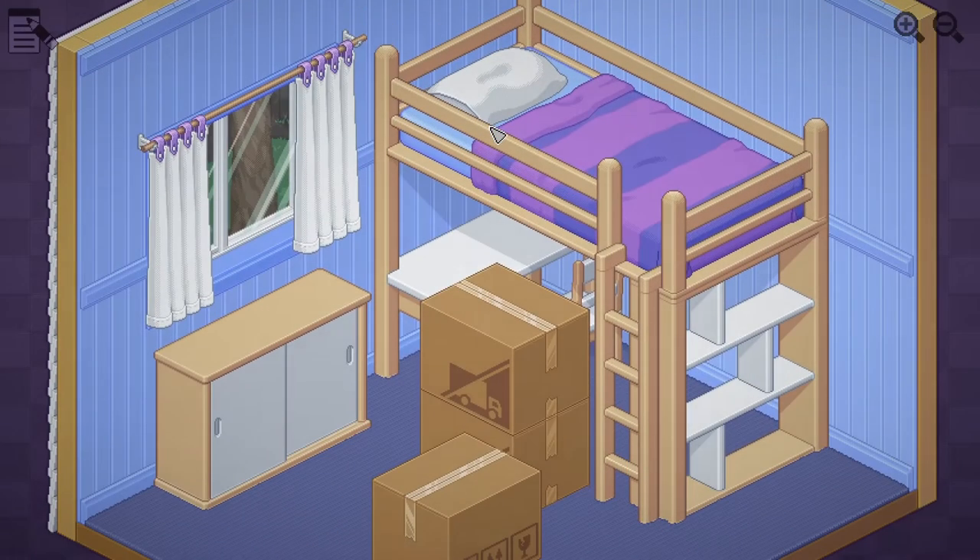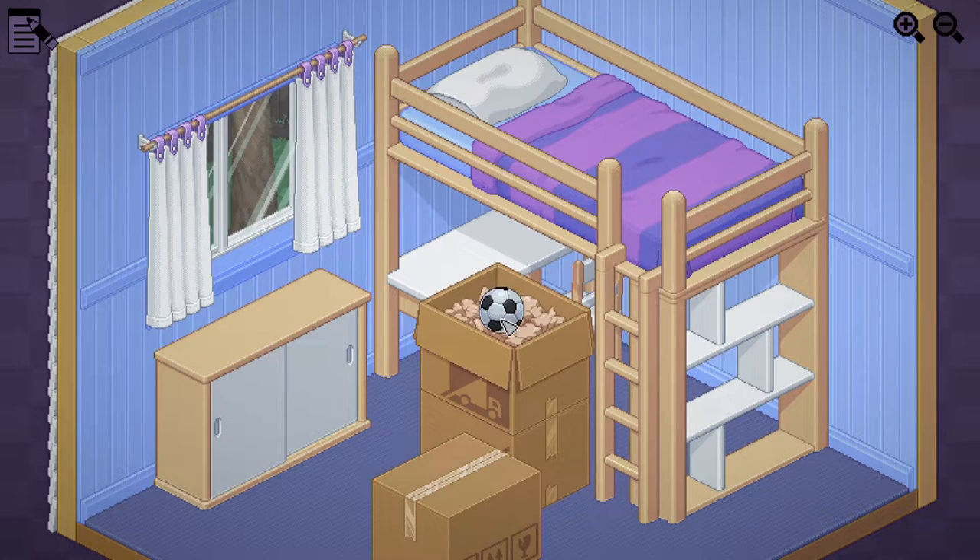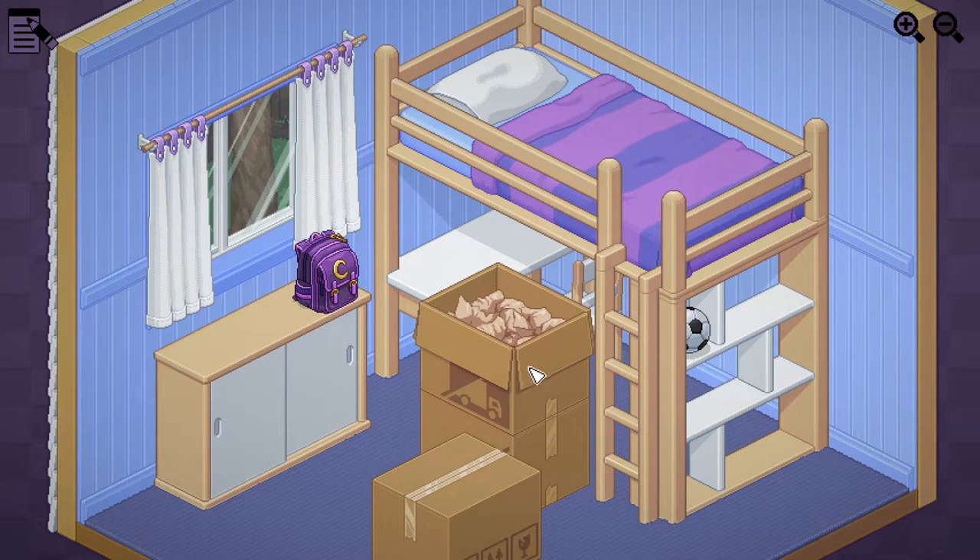1997. Alright, so we got a little bunk bed desk situation here. It's a pretty good room - I was never lucky enough to have bunk beds. What's going on here? We got a soccer ball. Okay, put it right there. Got a backpack with a little logo on it - I need something bigger. Okay, let's put it right there.